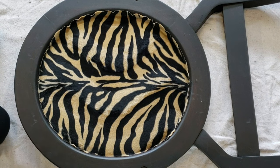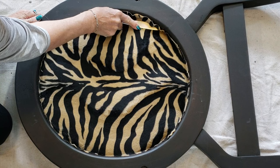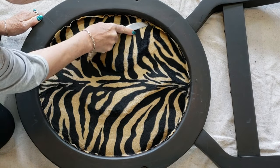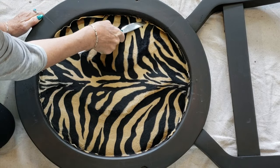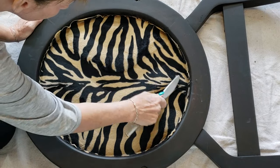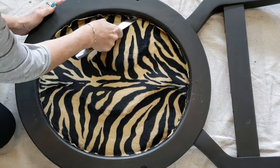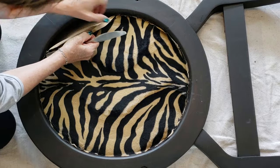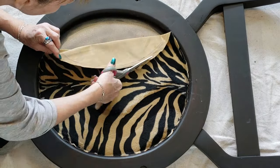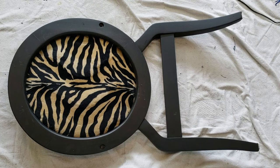Now that the fabric is nicely adhered to the back, I'm using a butter knife with a nice dull edge to tuck the fabric underneath the wood. This is where you don't want too much of a selvage edge or you'll have a little bit sticking out. Just work your way all the way around until it's all tucked in. If you've left yourself too much of a selvage edge, you can pull that fabric back, trim up the edge, and carry on. And here is the back of the chair complete.